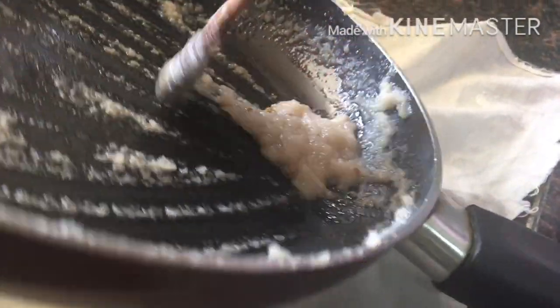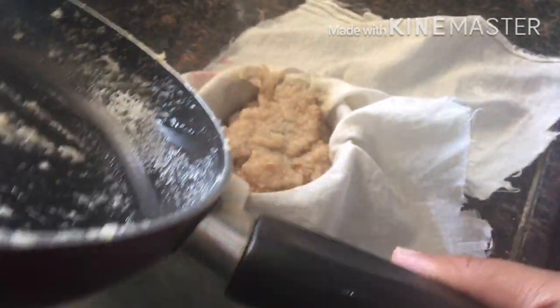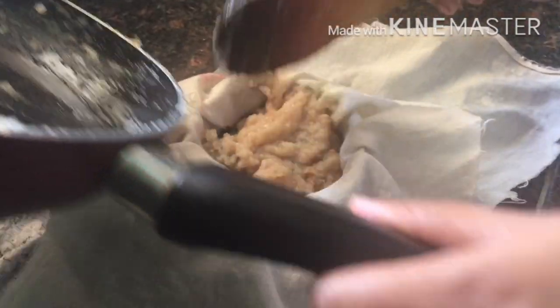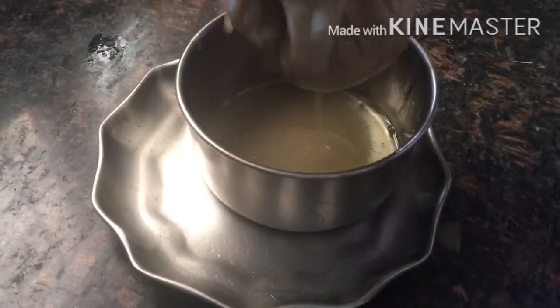I will use the brownish cooked onion mixture and add it to the oil. I will take a cloth to strain and squeeze out all the oil thoroughly.